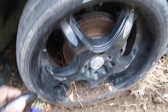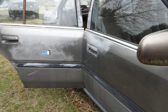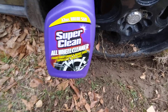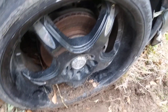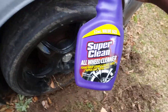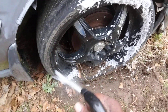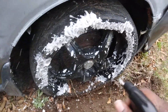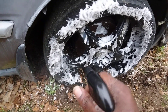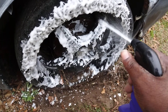Welcome back to the channel y'all. In this quick video, my Honda Accord here — we're gonna see how good Super Clean all-wheel cleaner is. It foams away grease and grime. Let's spritz it up here on a black rim and see what it'll do to clean up this black rim.